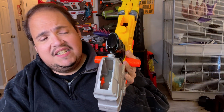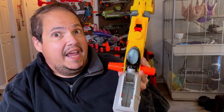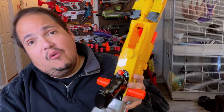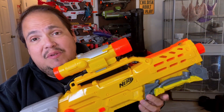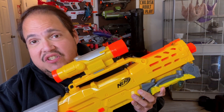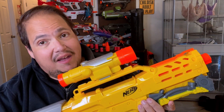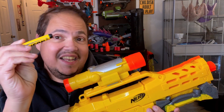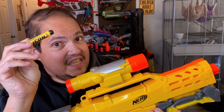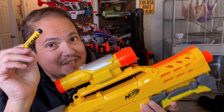You can store a six-round magazine in the stock, and I believe you can store the larger magazines as well, but this is technically a quote-unquote sniper so you only get six rounds. Fun bit of trivia: when this was released they were calling it the CS-12, meaning clip system with 12 darts in a clip — that is not true, it is only a six-dart clip. You do have 12 darts however. The Icon series darts are iconically bad, so don't expect a straight shot necessarily.